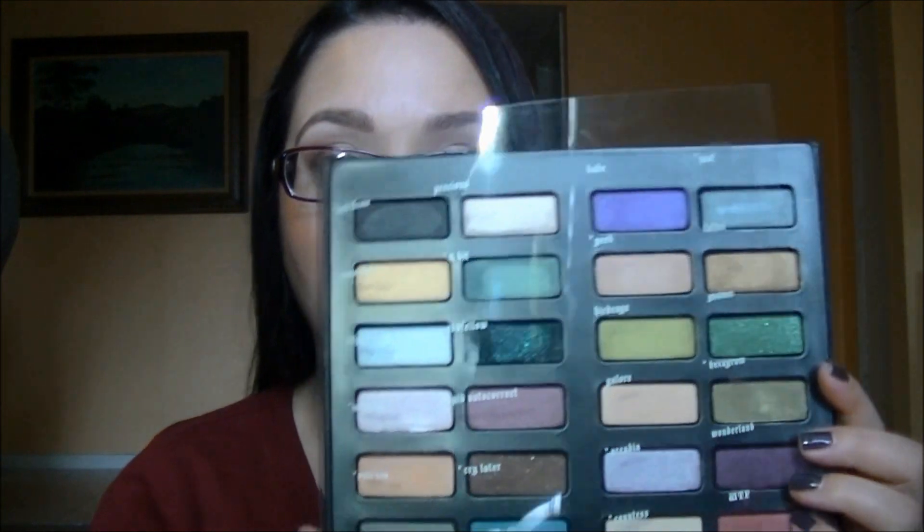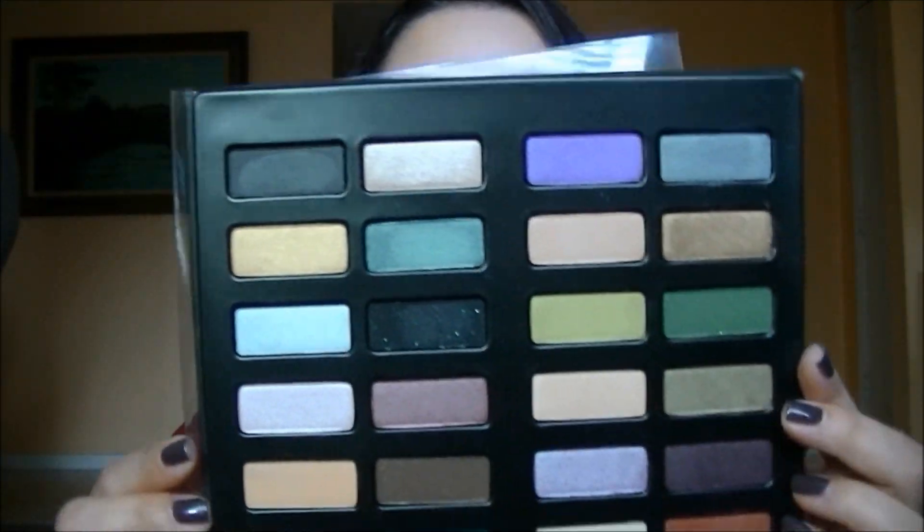If I had to pick one thing apart, it would be that I'd rather the shade names be on the actual palette themselves. But it's not really a deal breaker. You can also fold this over so that you use the palette like this. There are six rows and four shadows in each row, and the idea is that you use the two eyeshadows together as a pair for your look.